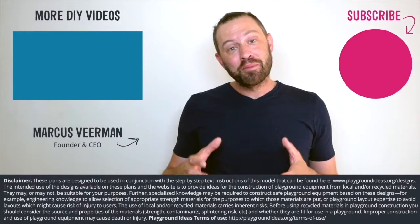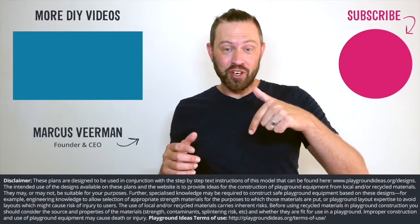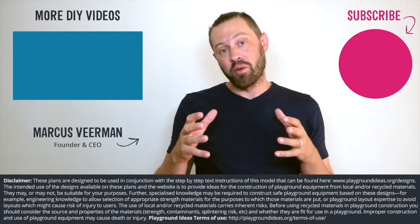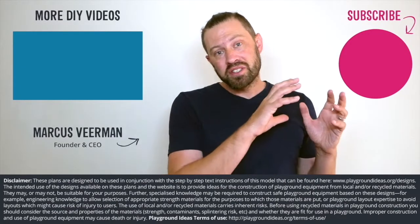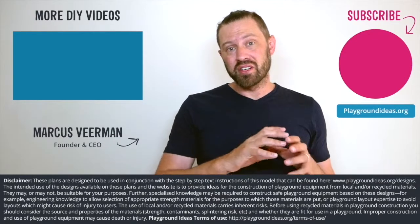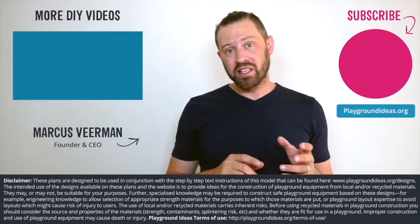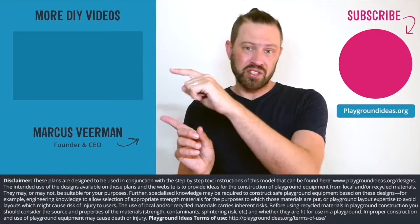Hey, what did you think of the video? Please let us know down below in the comments. And please don't forget to like and subscribe so you can see more of what Patrick's doing in India. You can go and visit playgroundideas.org, which has 150 designs and all the resources that you need to build an awesome playground. And lastly, we've got a ton more videos to watch, so check them out here.